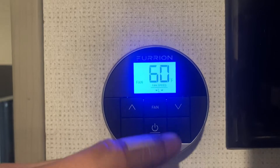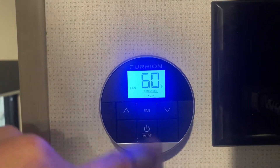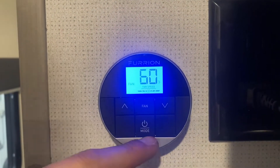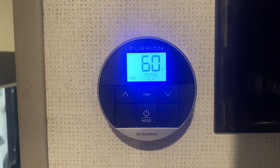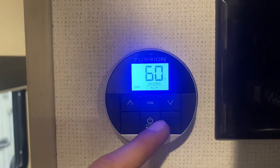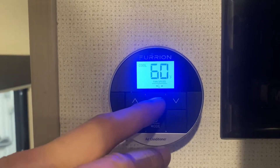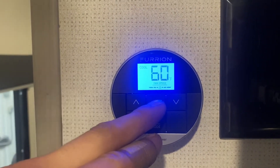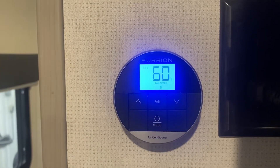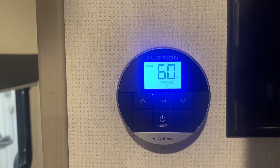So we're in fan mode right now — the fan is just moving air, no cooling involved. We're currently on L for low. Hit the fan button and we'll go into high. If we hit mode after that, it'll come down into dry — it'll run the low fan and the compressor to just dry out the air and get rid of any humidity. Hit mode again and it comes up into cool. At this point you can select fan speed — low or high. Or you can go into auto, and it'll use the high fan when far from the goal temperature, then switch to low fan once it's close to keep things quieter.